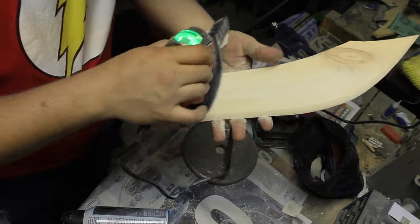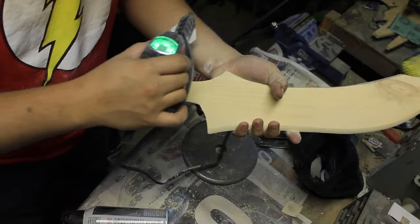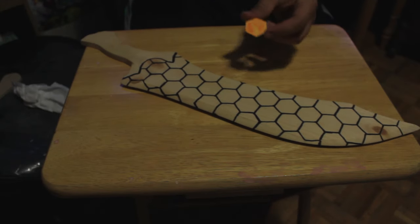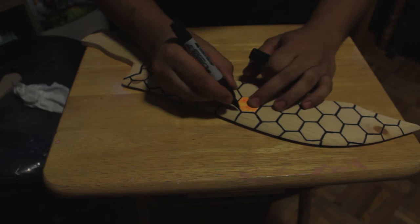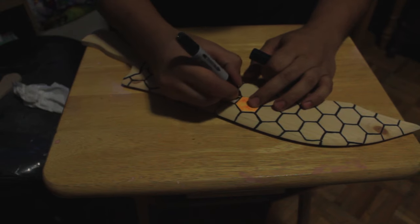Out of the two swords, Kansho is more difficult to make because of its unique hexagonal pattern. To do that, I simply printed out an image of a hexagon, traced it onto a thick piece of cardboard paper, and then progressed from the tip to the base, basically tracing it as I went.